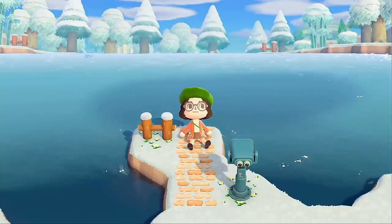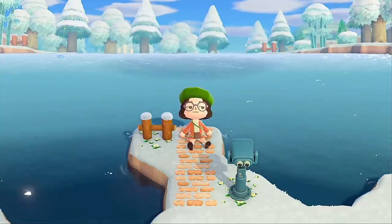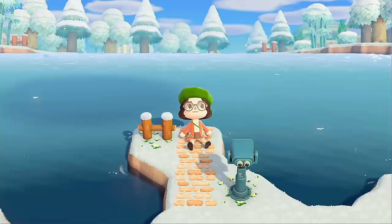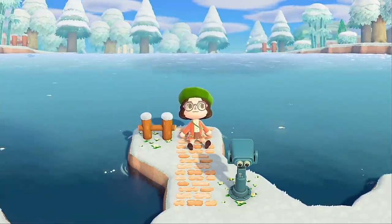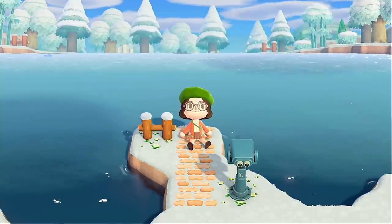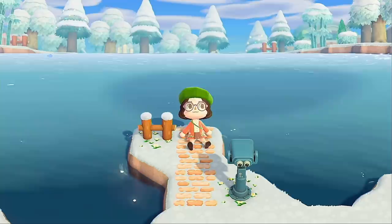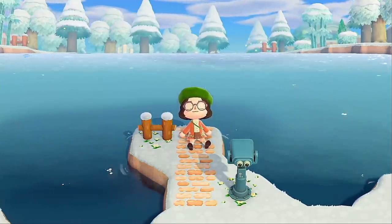So we're going to be building, as you saw in the thumbnail, a little reindeer stable. It's Christmassy but more low-key because my island is a fairy court island and I can't really rock the bright green and red because it doesn't match. So I'm going with a more subdued pink and white Christmassy theme, and I'll give you some tips on how to cater it towards your island theme. If you'd like to know how to build this, just keep watching.